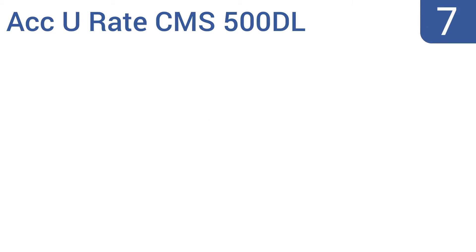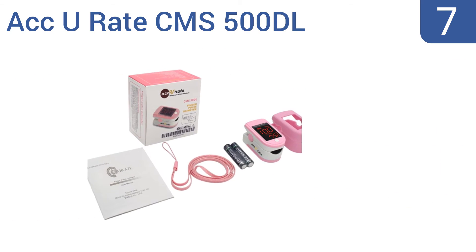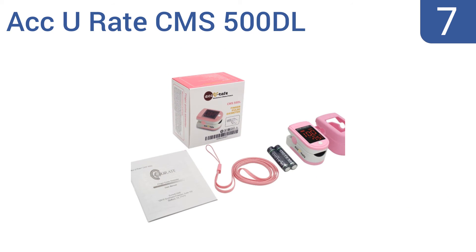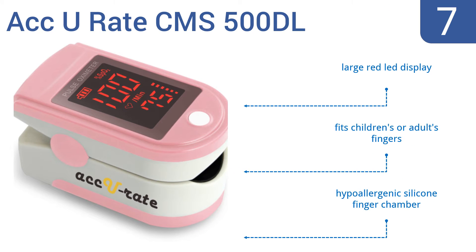At number 7, this Generation 2 Accurate CMS500DL pulse oximeter accurately reads blood oxygen levels up to 100%. It's great for the serious athlete, for the responsible pilot, or for anyone prone to SPO2 issues. It features a large red LED display and a hypoallergenic silicone finger chamber. It fits children's or adults' fingers.